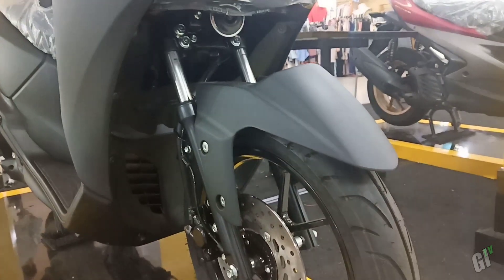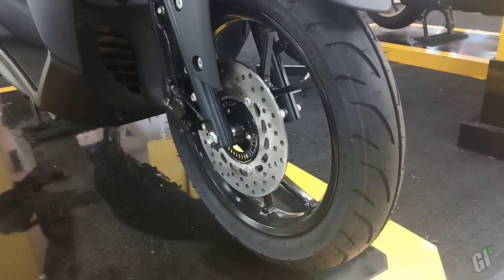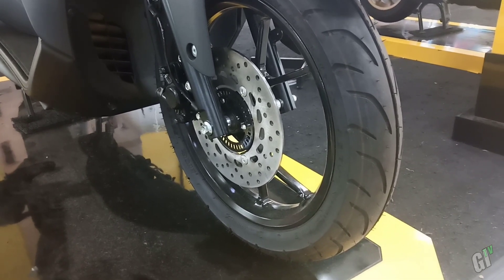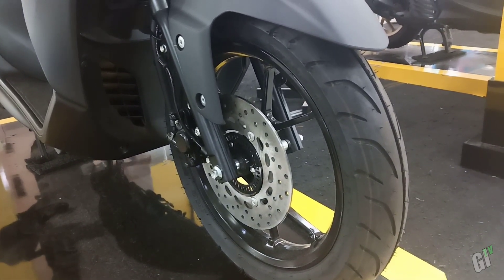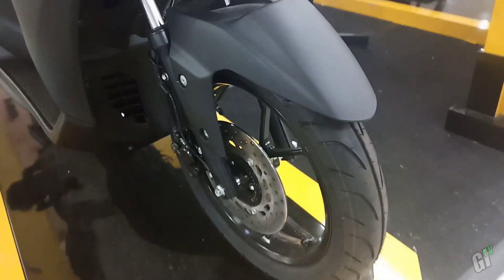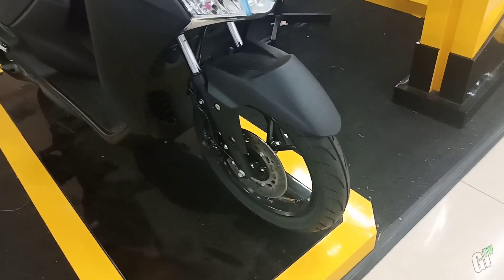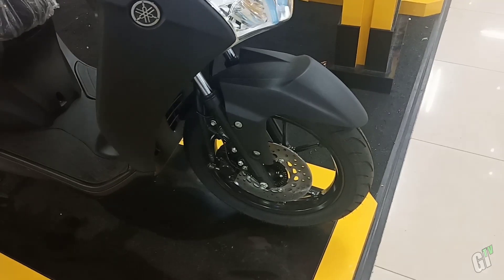Untuk suspensi di sini memakai teleskopik, dengan rem depan single disc brake. Ukuran ban depan 90x90 ring 14. Di sini ada pula ban tapak lebar yang sudah mengadopsi ban tubeless. Desain velg pun di sini juga keren, warna hitam glossy.